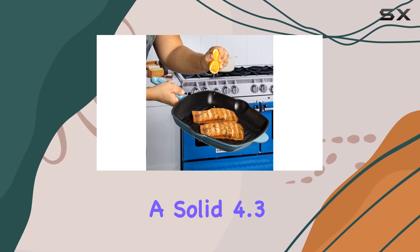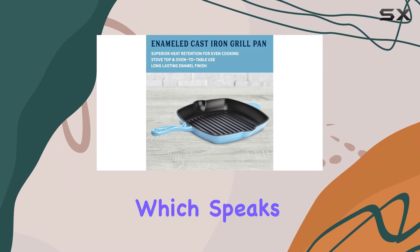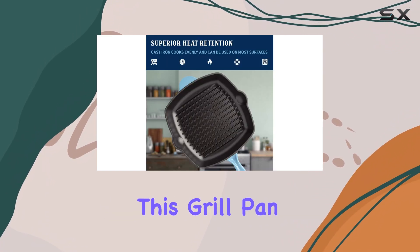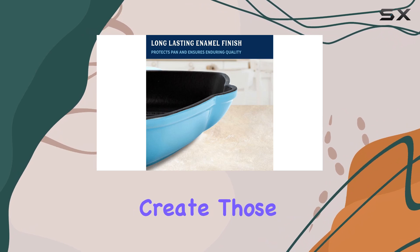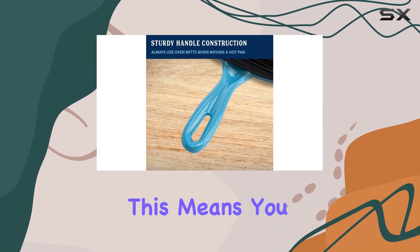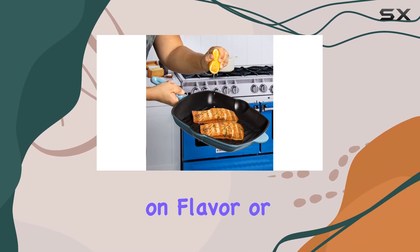It's rated at a solid 4.3 out of 5 stars from 47 ratings, which speaks volumes about its performance. One of the standout features of this grill pan is its rib surface. The raised ridges not only help drain away excess fat, but also create those beautiful sear marks that are so desirable in grilled dishes. This means you can enjoy healthier meals without compromising on flavor or presentation.